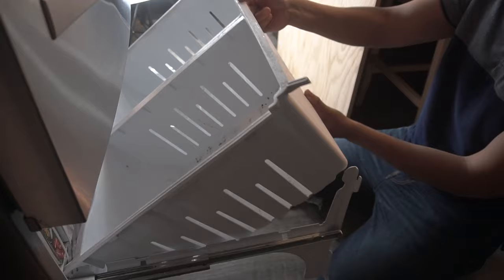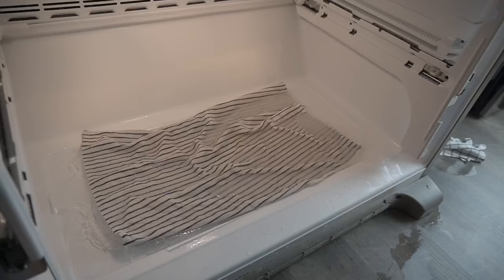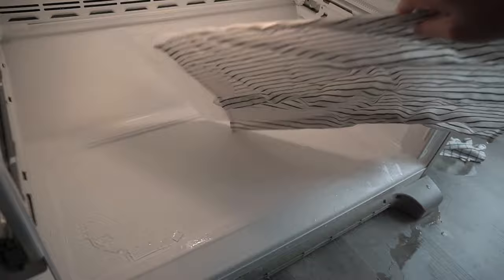I'm taking out the door and all the bins — depending on the model of your refrigerator each one is very different, so take note. As you can see, we've had this leak for a while and we've been using a hand towel placed on the bottom to absorb the water. It freezes so when we take it out it'll be a lot easier — that was our temporary fix.